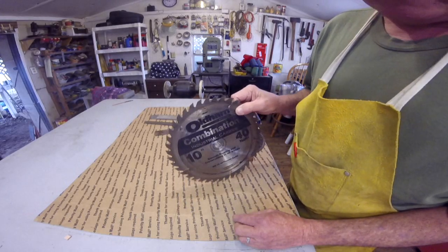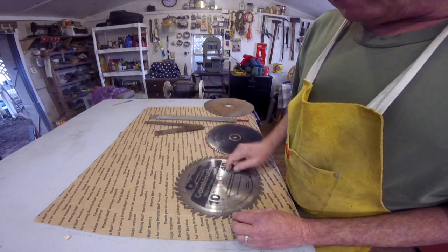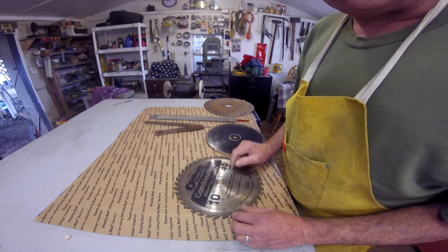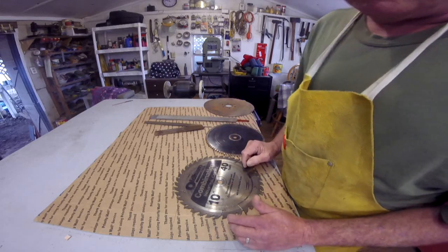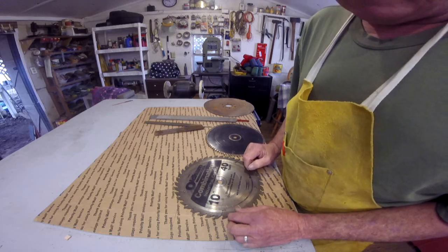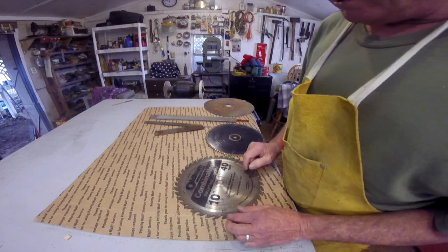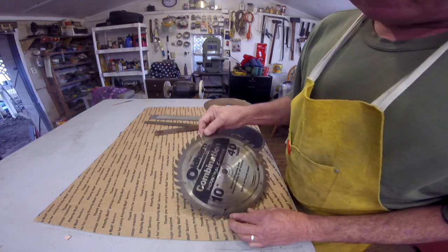That blade right there — that one blade costs you $50 at most places. The ones you get at Harbor Freight, those saw blades may get you by in a pinch to cut a board, but they will not make knives. I've already tried them. They're very, very inferior steel. You don't know what it is — you really don't know what these are.